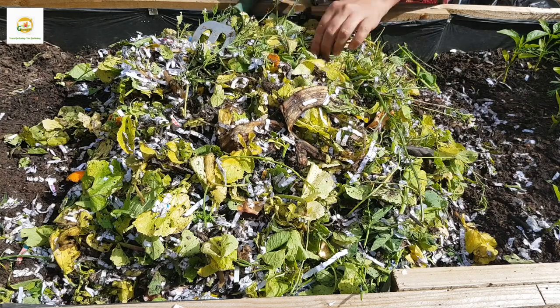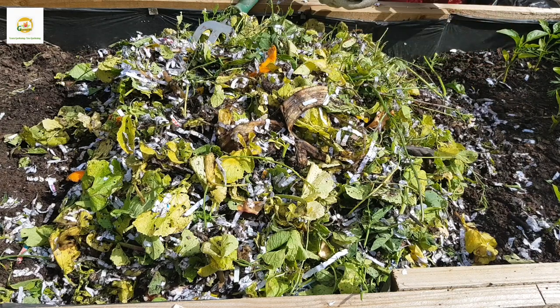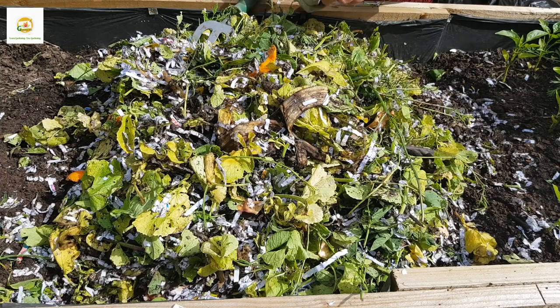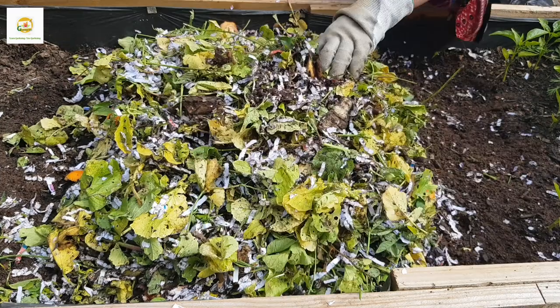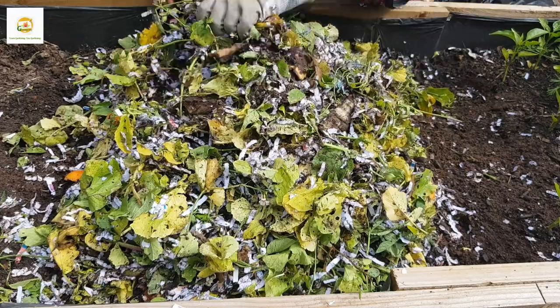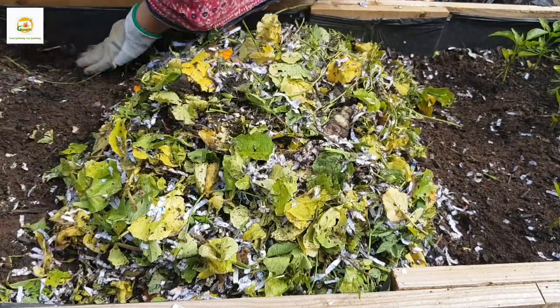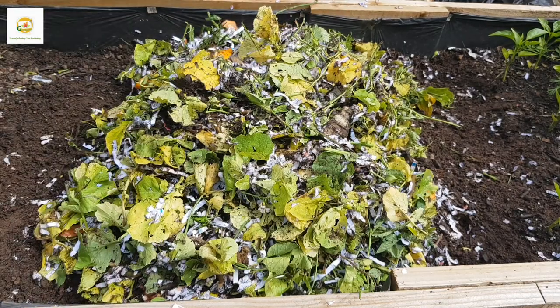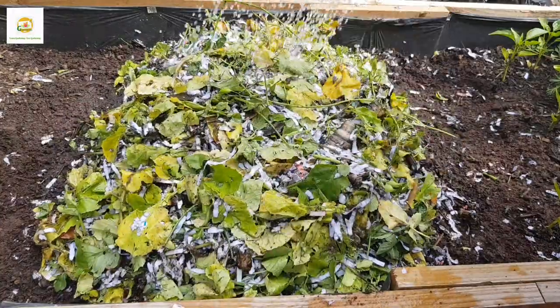I'm also chopping down some big pieces to make sure they are nice and small so they can be easily broken down. My goal is to achieve this composting process in two weeks, so I'm doing everything to help it go faster. I'm going to add some sugar solution again to make sure there is enough food for the microbes, and water it again to keep it nice and moist, then cover it back and repeat the same process after two days.